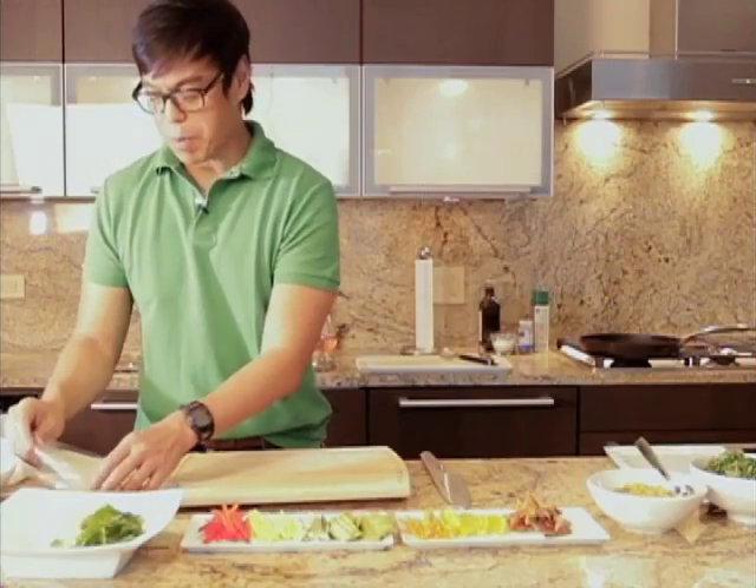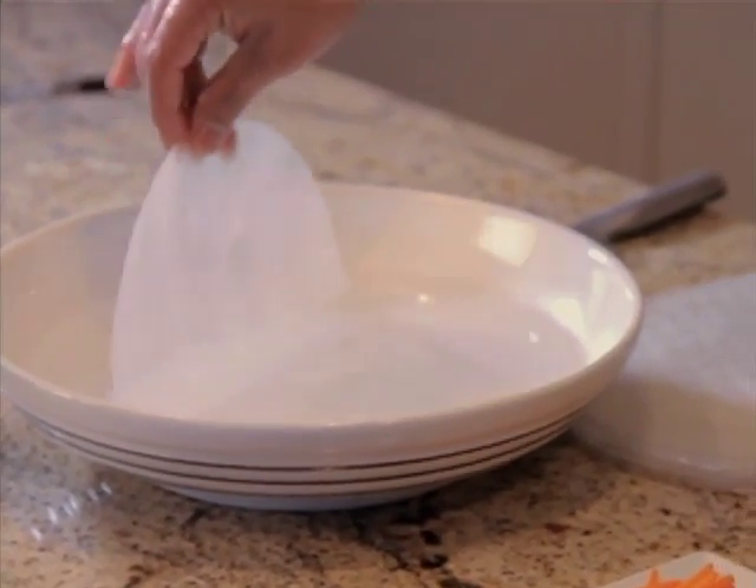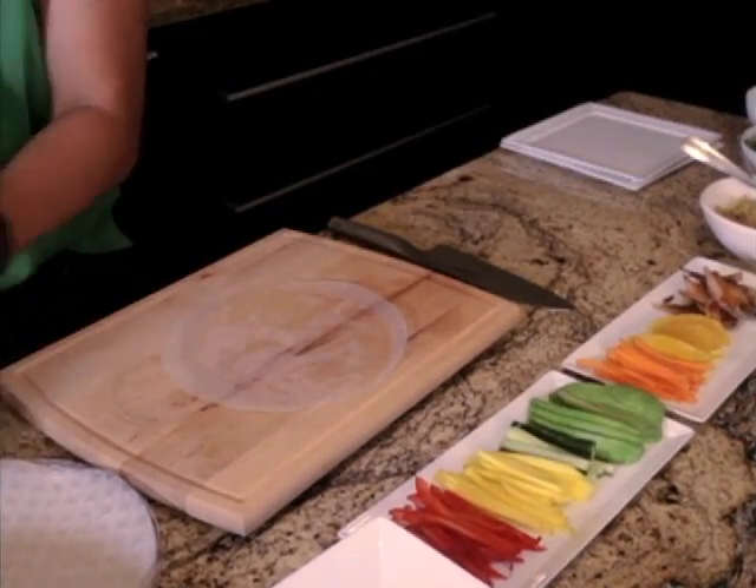We're dipping rice paper wrap for about three seconds — one, two, three. Pat it dry with a paper towel.